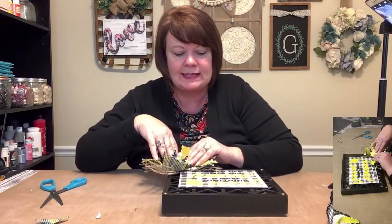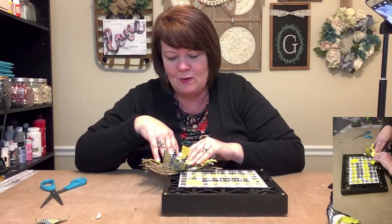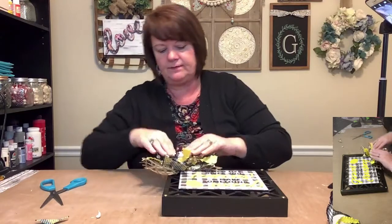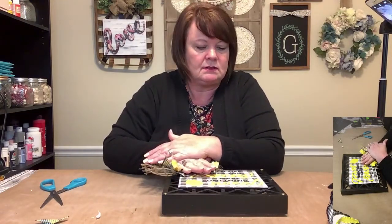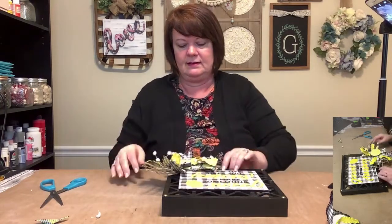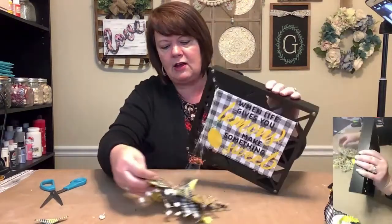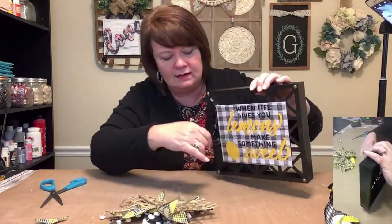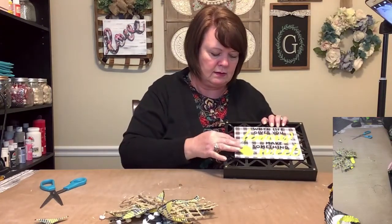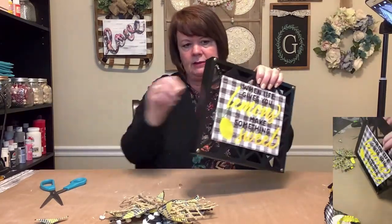The lattice burlap makes me think of a basket, like you're picking lemons in a basket. Let me hold it while it dries. I made a lemon sign last year but I don't think it was nearly this cute. My glue all dripped out — now I made a mess. I didn't hold it long enough. I'll let it drip through too. Okay, give me just a minute, let me regroup.